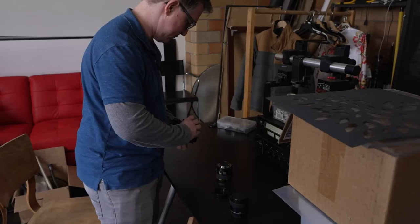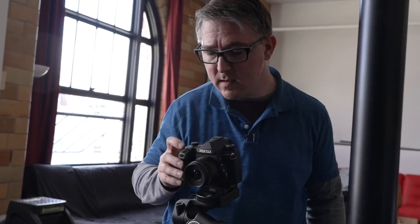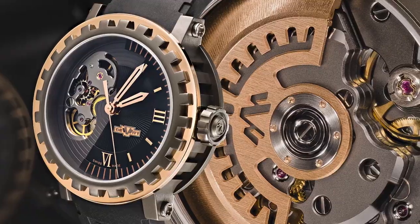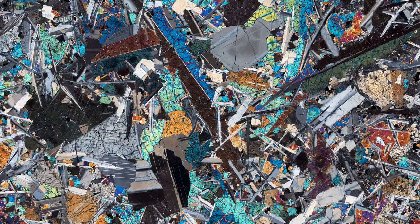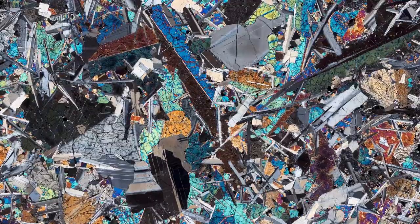My name is Neil Buckland. I'm a commercial photographer and fine art photographer in Seattle. I shoot all kinds of things from commercial products like fancy wristwatches all the way to fine art portrait work, and I do a lot of abstract fine art. Particularly one of my big projects these days is photographing meteorites on a microscope that I built.